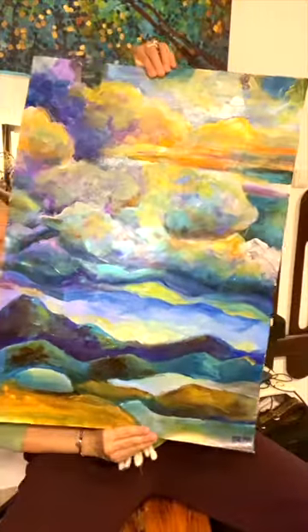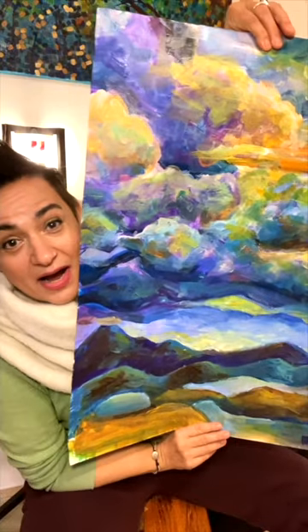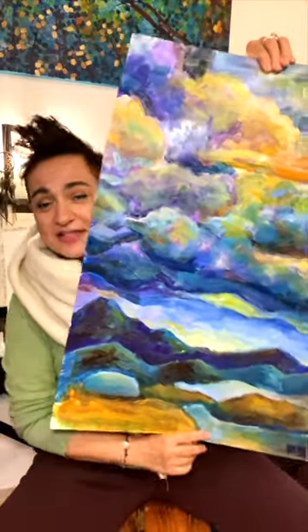So today I want to give you a really cool tip that will tremendously improve your painting skills. Let me show you what I've done recently. Look at this artwork — it's so big I can't even get into the frame.